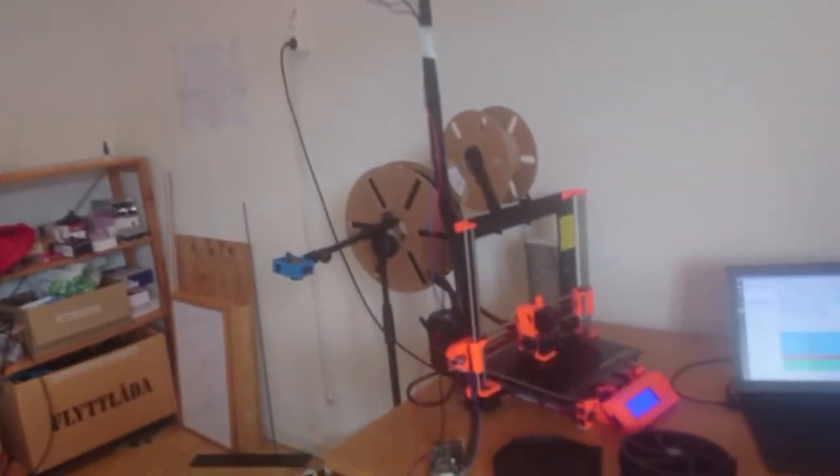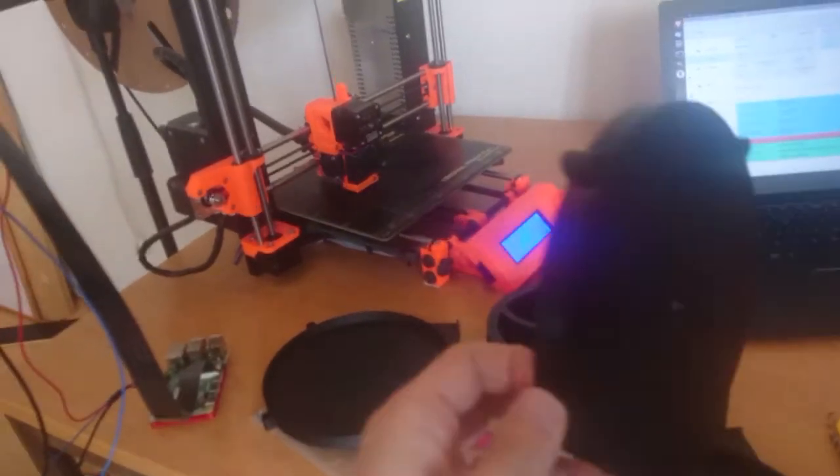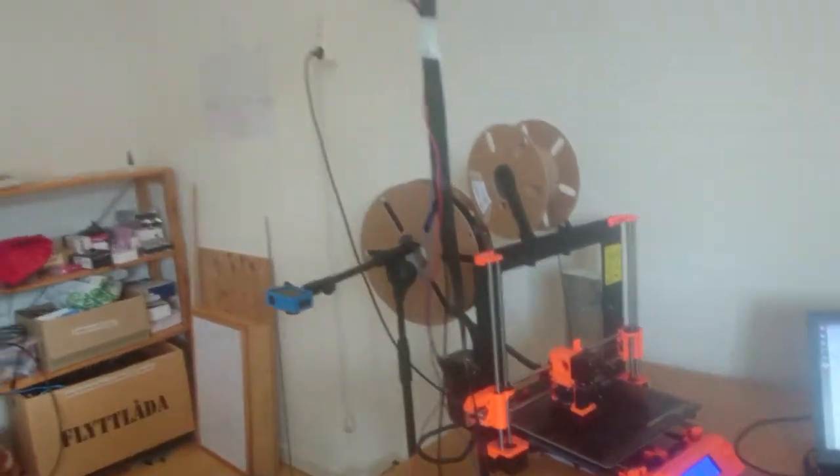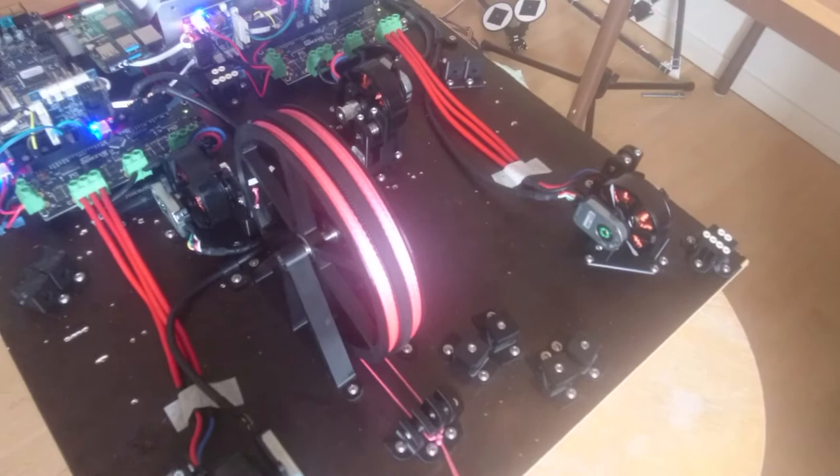Currently I'm working on just getting the parts out, printing the parts as you can see. The parts are very big so it takes a long time. But I can show you a little demo — this is the current state of the machine.